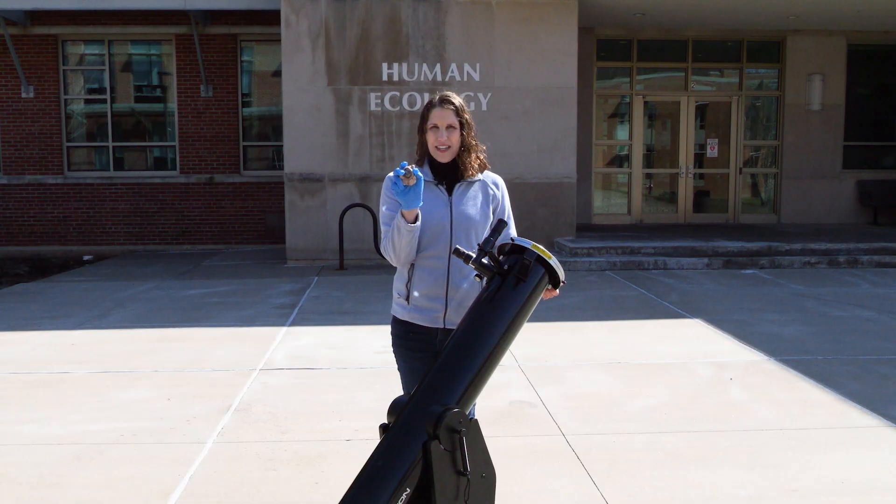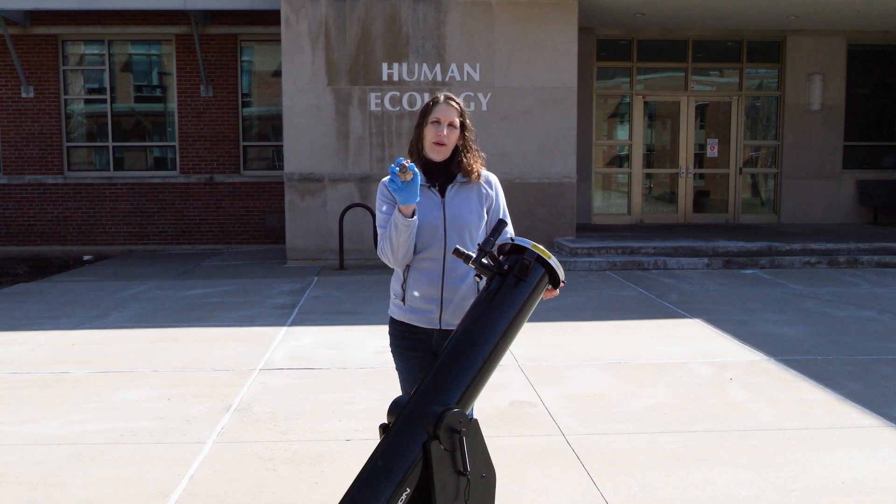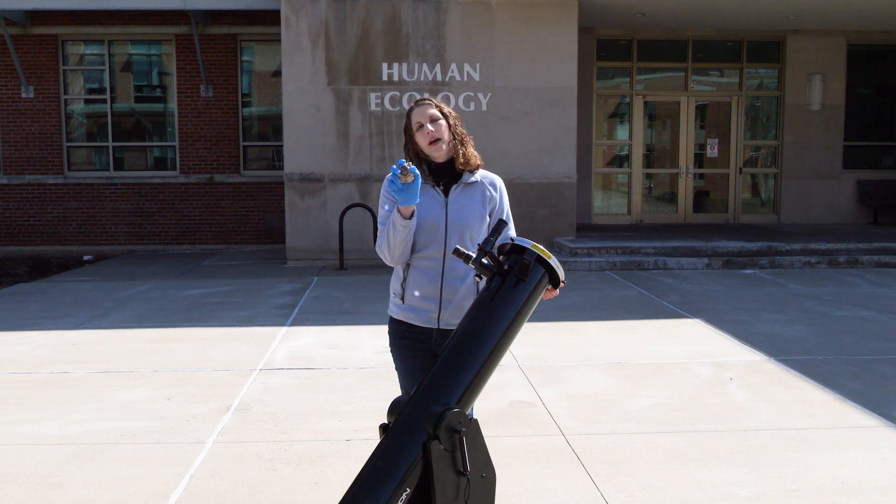So here I have this cow eye, and in just a moment I'm going to hold the cow eye up to the eyepiece of the telescope, I'm going to take the solar filter off, and we're going to see what happens to the poor cow eye.